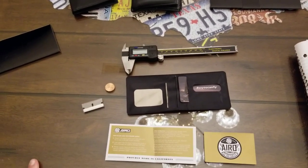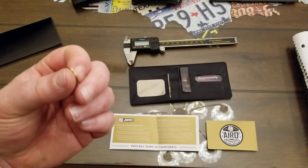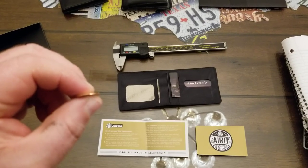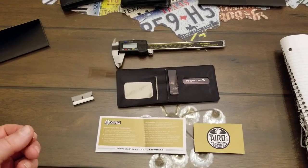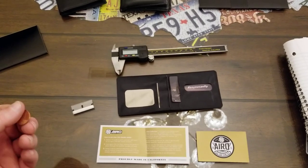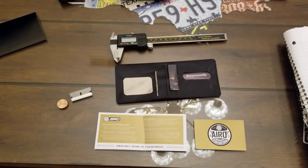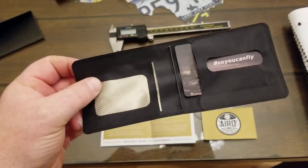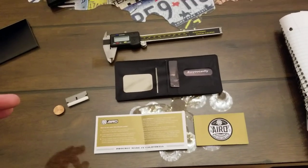If you can't get an idea of just how thick or thin that is, I measured a penny as well. The penny is 1.50 millimeters, and the wallet is 0.60 millimeters — so it's roughly a third of the thickness of a penny. It's pretty impressive to me that they're able to make something that thin and still so strong, and still provide a wallet that's durable.